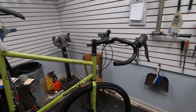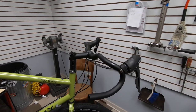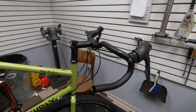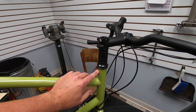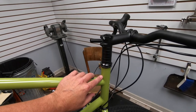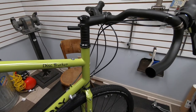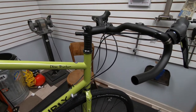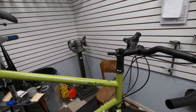Pictures really do not do justice to how much extension they've actually put on this head tube. This is a 58 centimeter frame and I've got the saddle at about 78 and a half total saddle height.